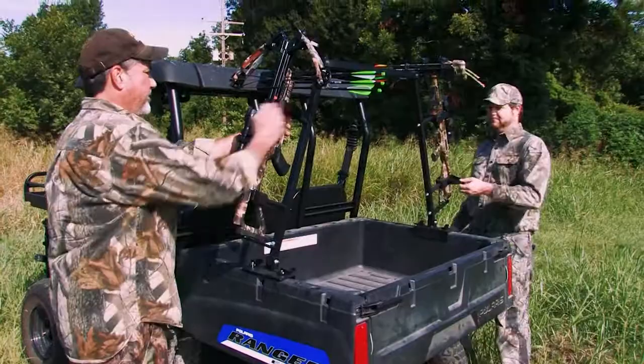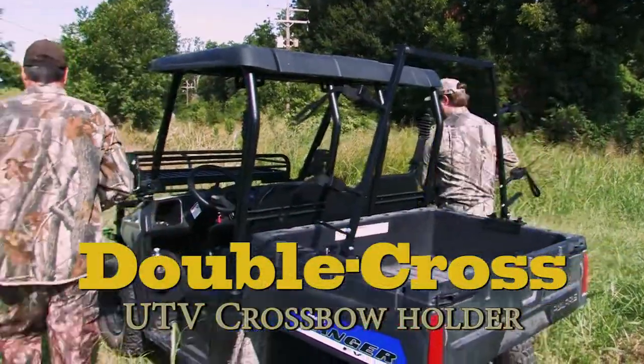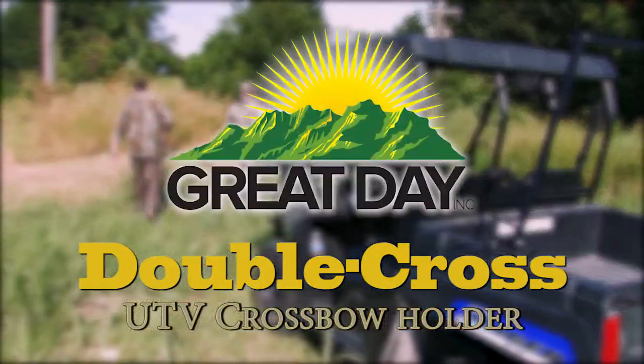So, if you're a crossbow hunter and a UTV owner, you need the Double Cross UTV Crossbow Holder, made with pride in the USA by Great Day.